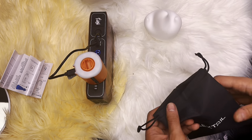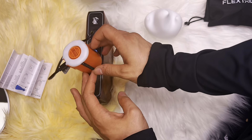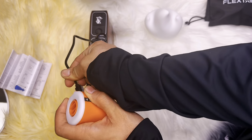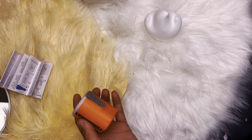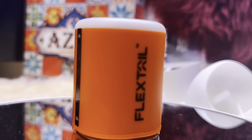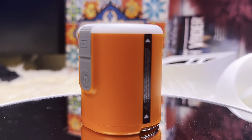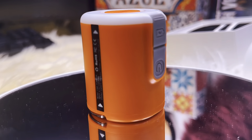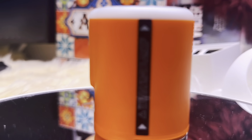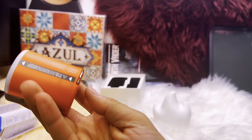To wrap up this review, I highly recommend the Tiny Pump 2X for anyone who needs a portable and efficient air pump. If you're interested, I'll leave a link in the description below where you can find more information. Don't forget to hit the like button and subscribe for more reviews and gadget-related content. Thanks for watching, and I'll catch you in the next video!